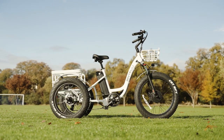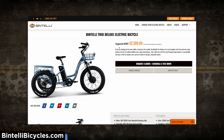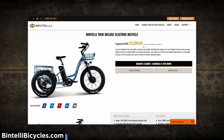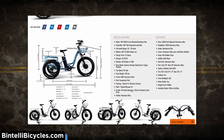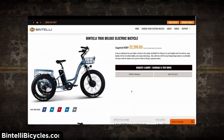The Trio Deluxe comes with an MSRP of $2,399 USD. For an electric trike, we're well into the affordability category with that price tag. Bintelli also throws in a two-year limited warranty and access to their awesome team of customer service reps. So, what's in the box?